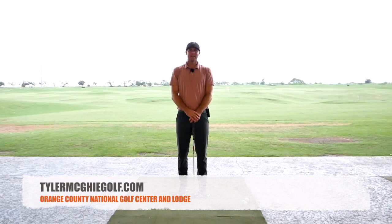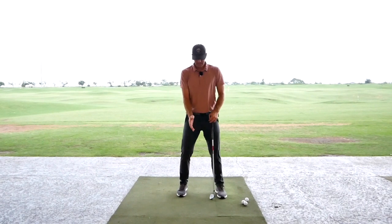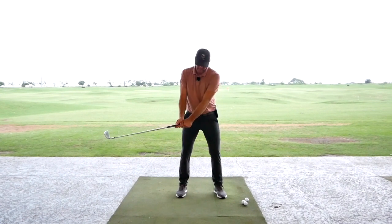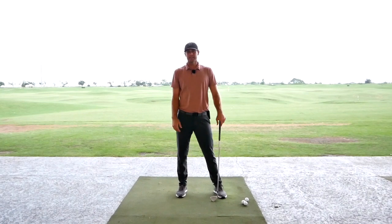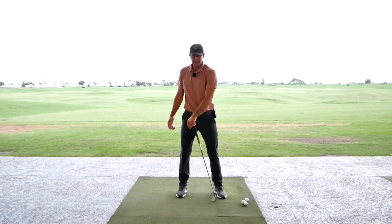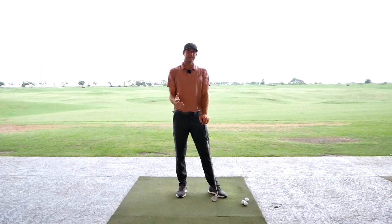Welcome back to the channel. Today I want to highlight the takeaway. Some players I've seen recently struggle with the tendency to stand up pretty quickly, starting to extend too early in the takeaway. This one's for that type of player, just to help refine that very first move of the takeaway — usually when that's really tidy it can help lead to a lot of great things in the swing.